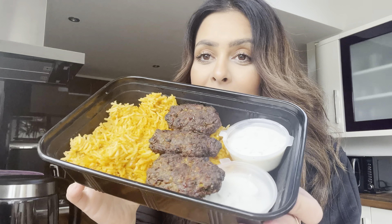Hi everyone, welcome back to my channel and to another video. So as you can tell by the title of today's video, I am going to be sharing another meal prep video with you all. I know that you guys have really enjoyed my previous one, so I thought I'd do another one for you today.